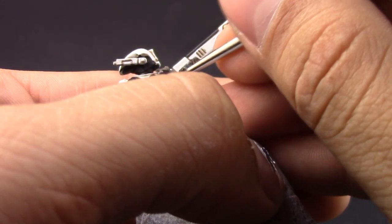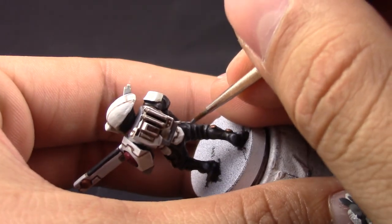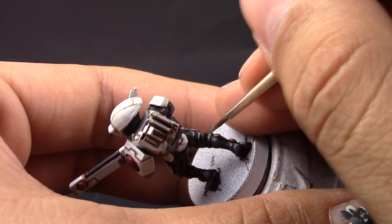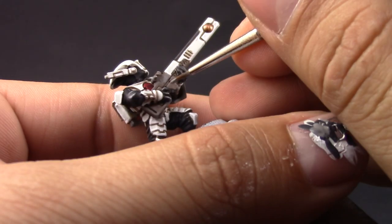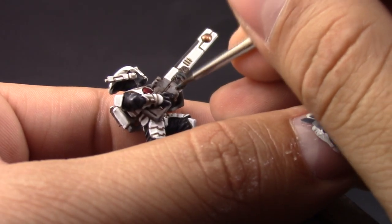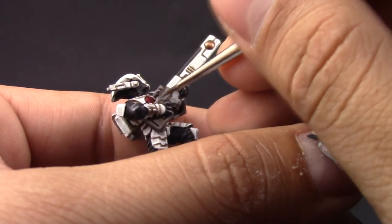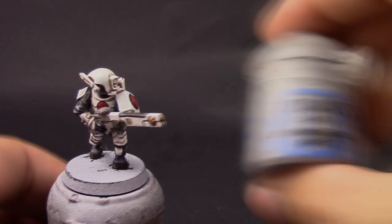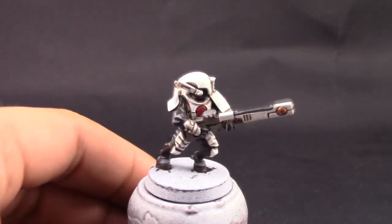After that I'm going to use Dawnstone and with this I'm going to give a final highlight to the clothes on the miniature — the places that are more raised and reflect more light — leaving a little bit of the other color behind. I'm also going to use this color to highlight the gray places around the armor and the gun.